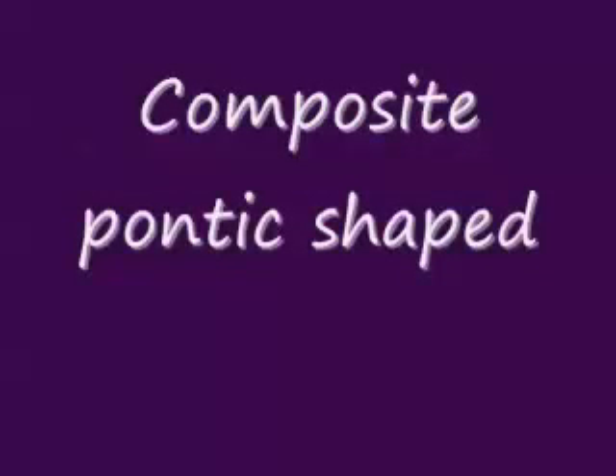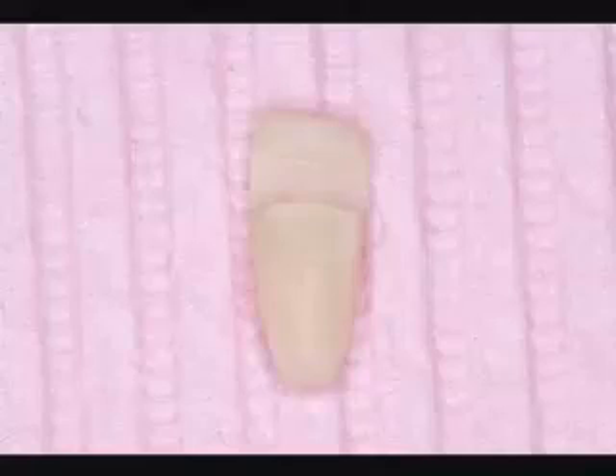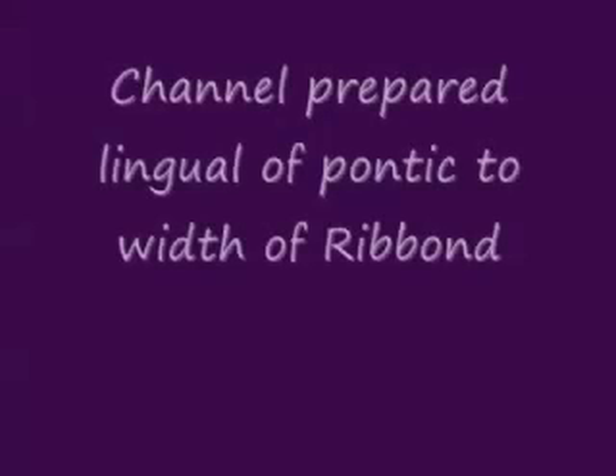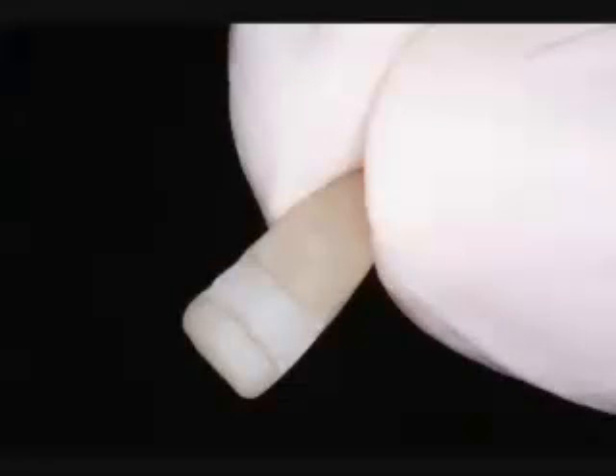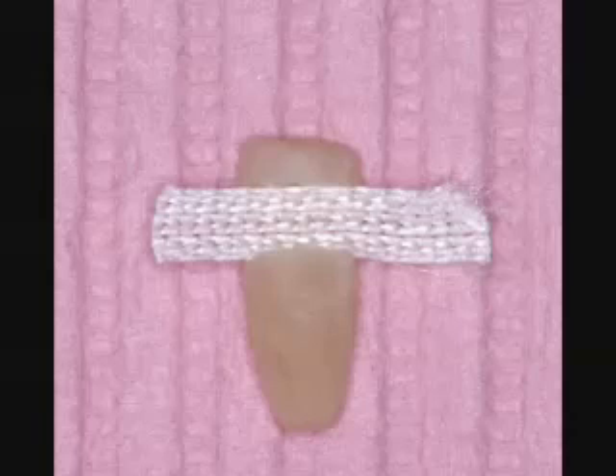We created an index with polyvinyl siloxane. Here you see the pontic of composite shape and a channel, a groove created on the lingual surface. The channel is the same width as the ribbon that we'll be using — in this case, a three millimeter wide ribbon. You can see the ribbon sitting on the lingual. This is the piece that's been pre-cut.